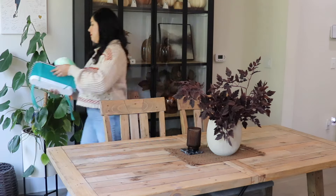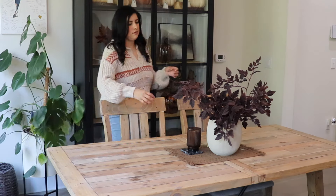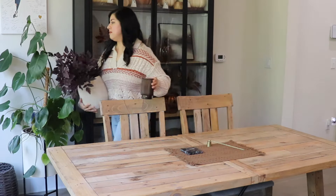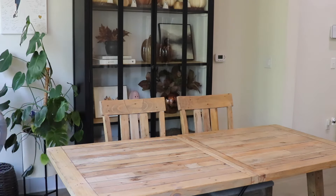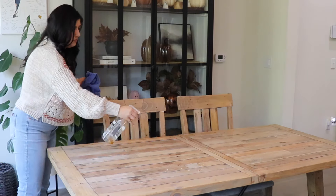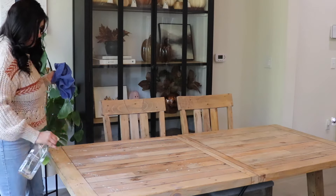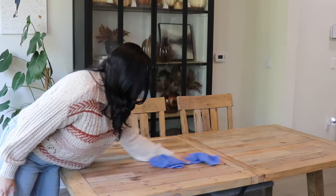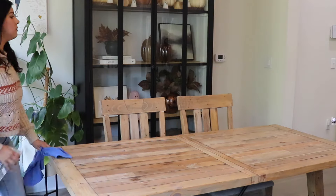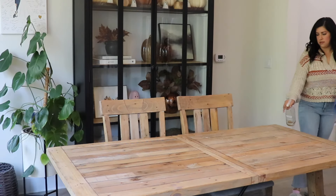I usually just have a vase with some stems for the middle of the dining table, so just removing that. It's nice to just create a tablescape for some ideas and it looks very beautiful when the table is nice and dressed up. I'm also just wiping it down with a wood cleaner and then I'll start on the arrangement.